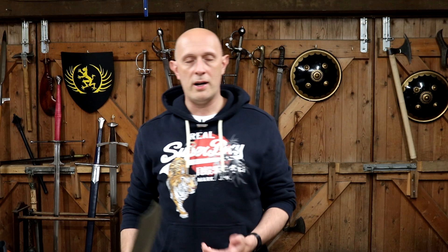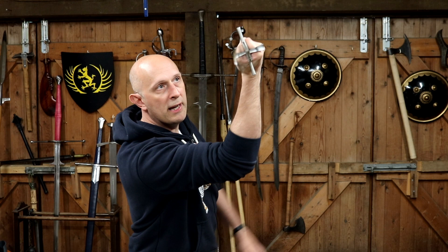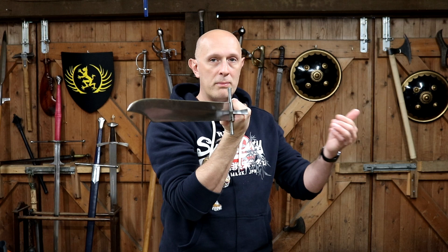In many Messer techniques you apply the thumb to the underside flat to do zverch-type movements and winding movements. The nagel or nail protects the back of the hand, particularly when you're bound against an opponent's blade. So if someone cuts here, you cut into their blade and then wind up to thrust them in the face — their blade might slide down here, and having that nail there prevents it from hitting your hand and potentially helps bind against their blade as well.